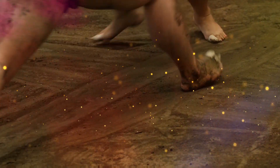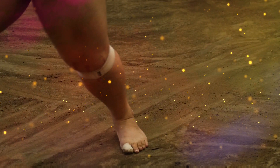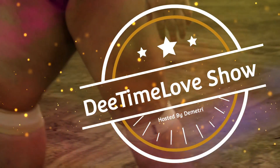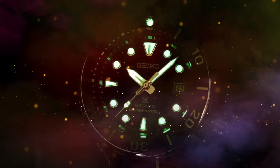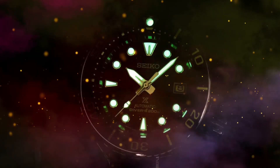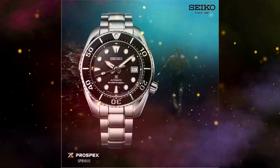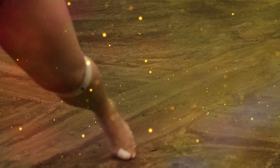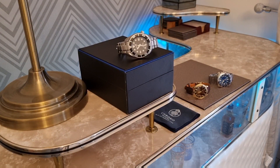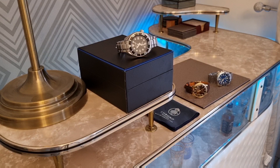Fighting out of the red corner, wearing the solid black dial, with a 70 hours power reserve, from the streets of Japan, trained by master sumo Seiko watchmaker. His professional record consists of 70 wins, 70 wins by way of knockout. Ladies and gentlemen, presenting the undisputed, the undefeated, the heavyweight dive watch champion of the world — the Seiko Sumo! Hey guys, welcome back to the D-Time Love Show.